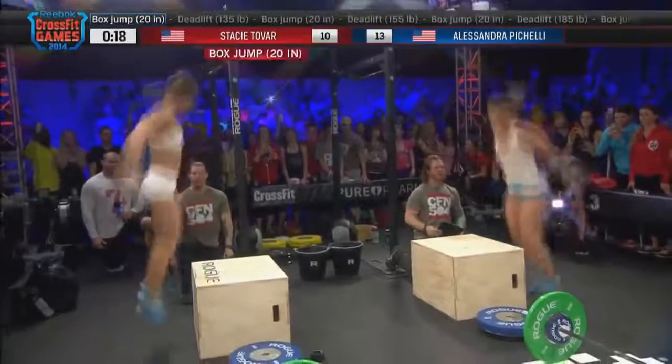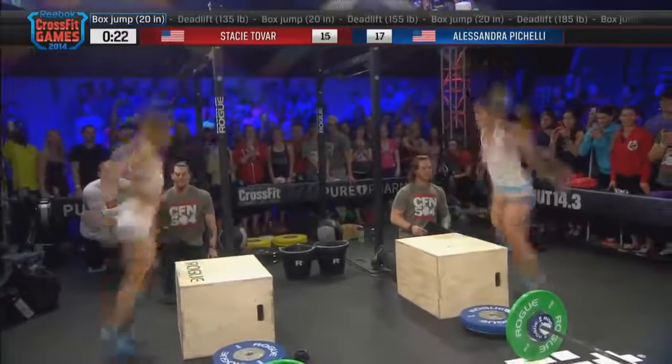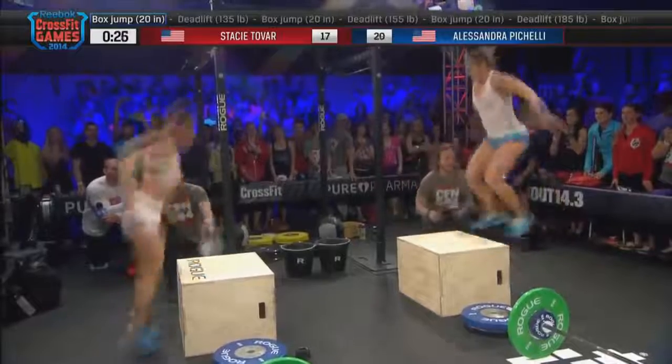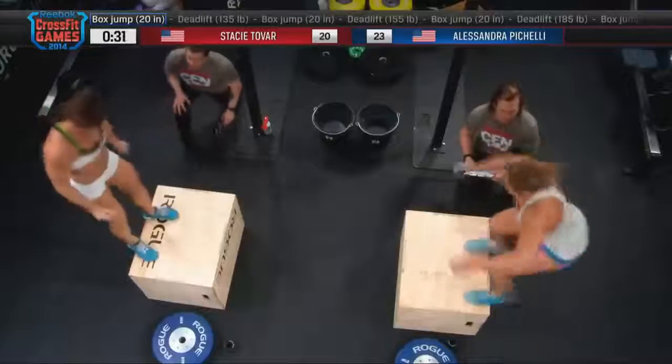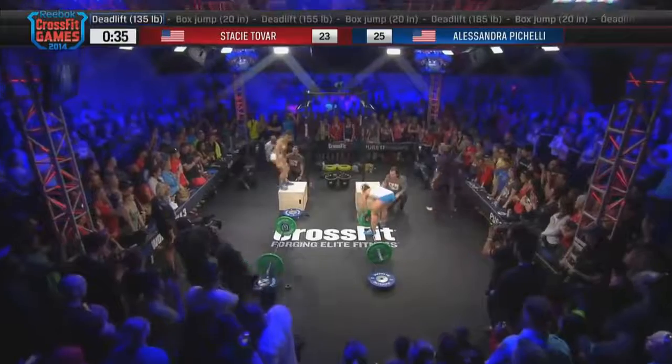We actually get to some big heavy weights now for these athletes. It's going to start off with ten deadlifts — for the ladies, it's 95 pounds — into five box jumps. You also have the option to step up, but two feet have to be on the ground and on the box. Once we're done with the 15, we're upping the reps and upping the weight. It's going to go to 135.